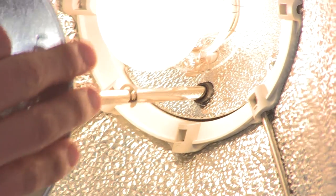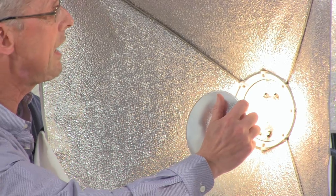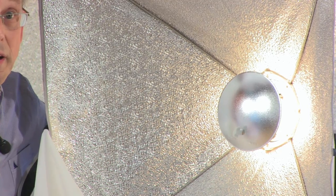So if I put the silver deflector in there, you can see how big a difference it makes.